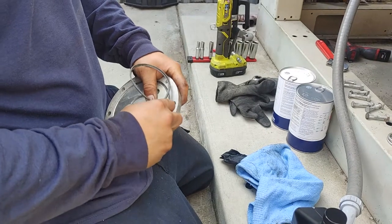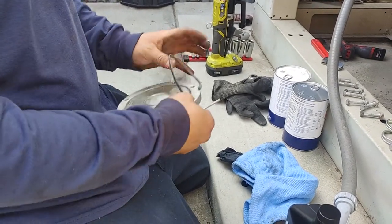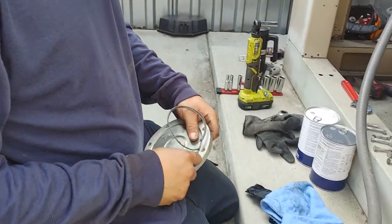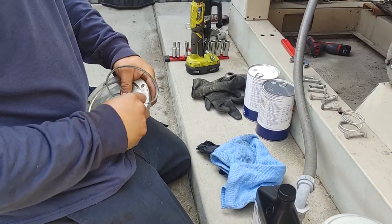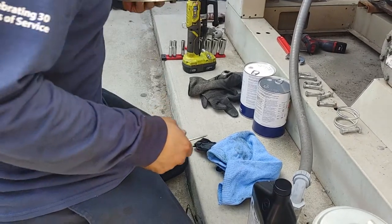Just to update everybody here in YouTube land — what we're doing is some repairs on a chiller. We found a crack in the discharge line and we just brazed the line. So this video is basically on how to replace the filter dryer for a chiller. This is a McQuay chiller.